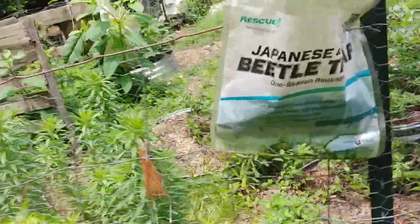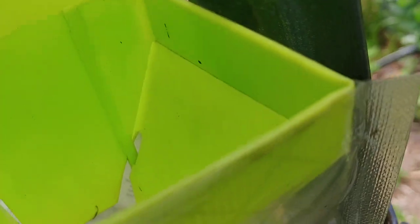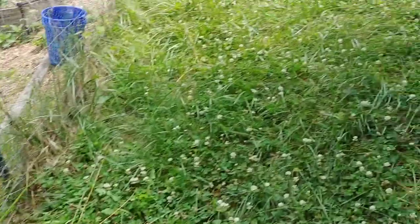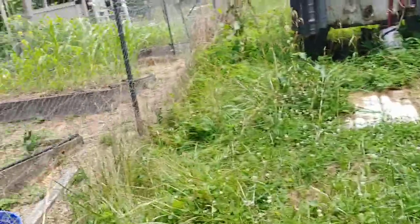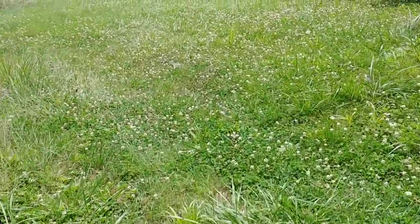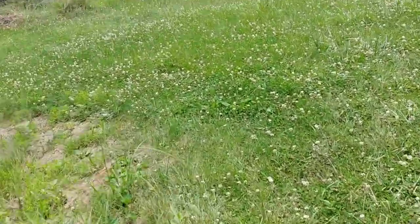I've told a lot of people about these — they're made by Rescue, they're called Japanese Beetle Traps. I also put down the milky spore stuff. I don't see any live ones in this one yet, but we'll give it a couple weeks and see what happens. Japanese beetles can destroy your garden or your orchard in a matter of days, so I want to have them protected.